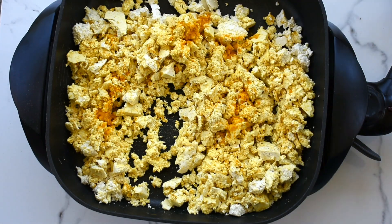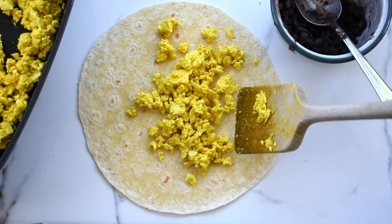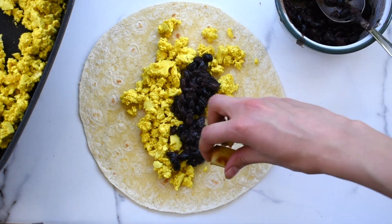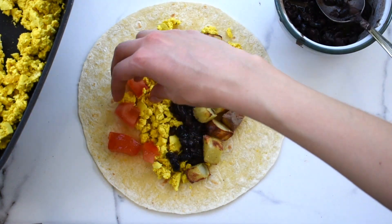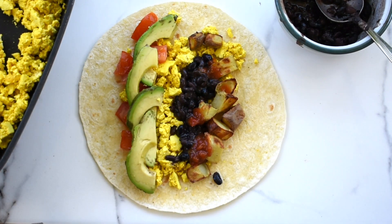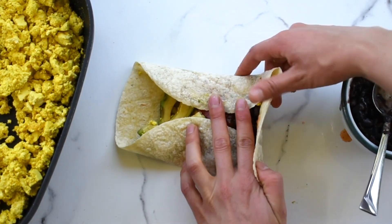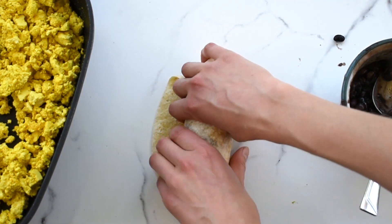I also added a bit more turmeric and black pepper. Once it's done cooking, add your tofu scramble to a tortilla and add black beans, cooked potatoes, tomatoes, avocado, and salsa. Then wrap it up and enjoy!